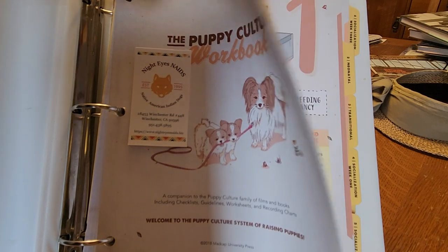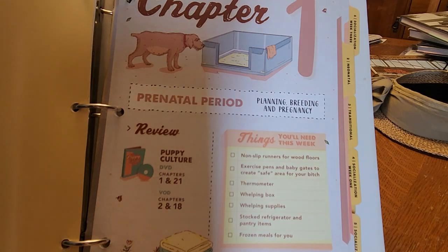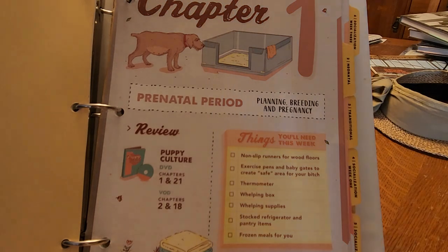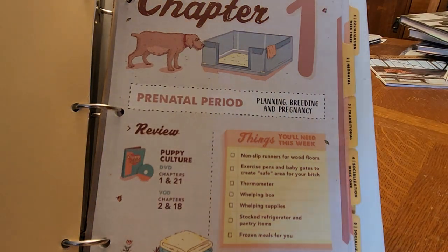Chapter one is prenatal. It goes through basically the things that you need to get when planning your pregnancy — the whelping box. Most breeders use the Dura Whelp, which is great. Things you'll need for this week include non-slip runners for wood floors, exercise pins and baby gates to create safe areas for your bitch, thermometer, whelping box, whelping supplies, stock, refrigerator, and pantry items, and frozen meals for you because you'll probably be up for at least four days waiting for puppies. A TV set is good too.